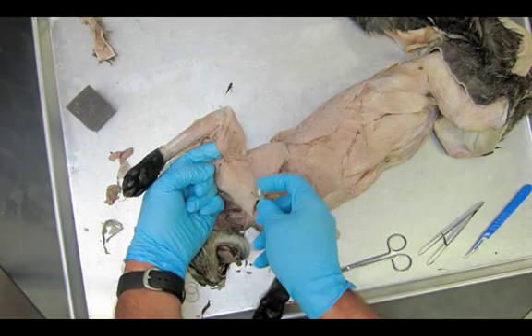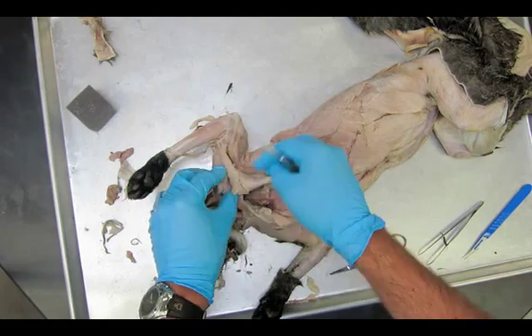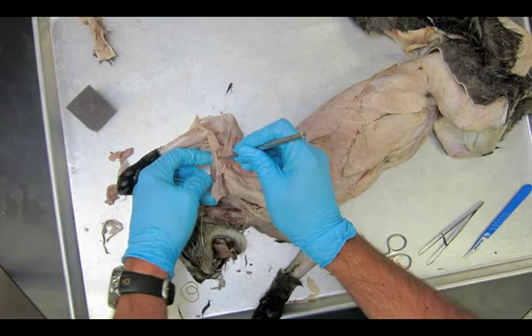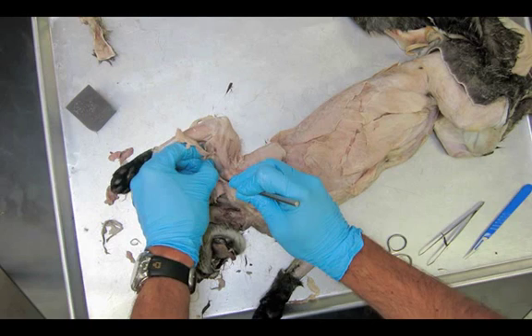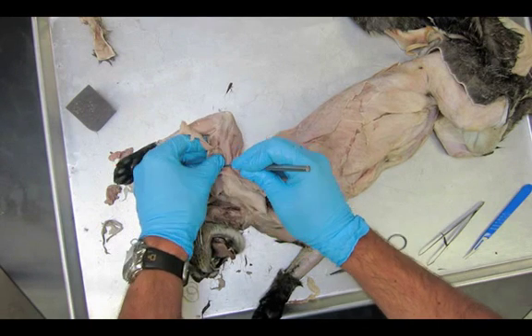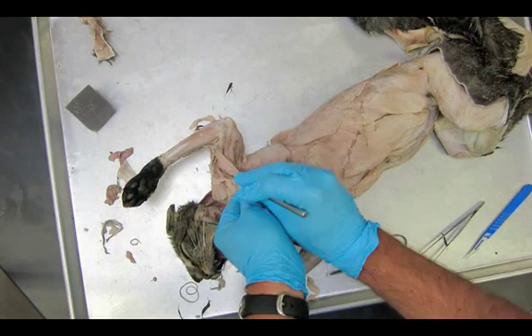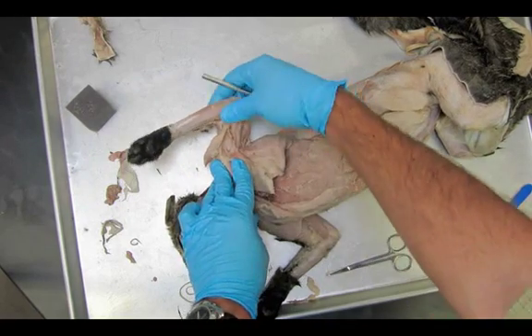I'm going to free up the epitrochlearis so I can move it completely out of the way on one side. Working my way underneath it, we'll see the epitrochlearis really clearly and of course the biceps brachii — we've also seen the biceps brachii when we did the coracobrachialis earlier. Right where my probe is digging, that's where the biceps is going to be. You can see the biceps brachii underneath the pecto-antibrachialis.